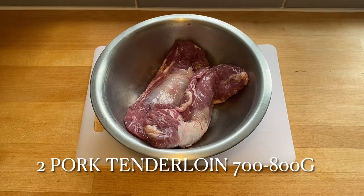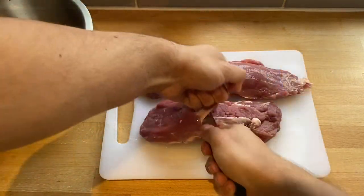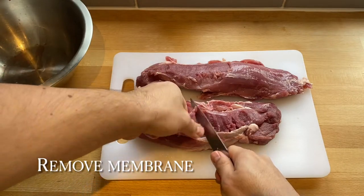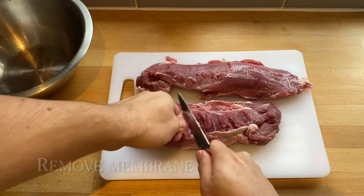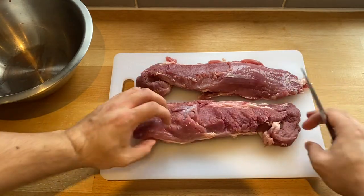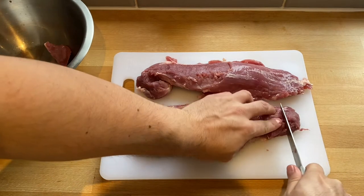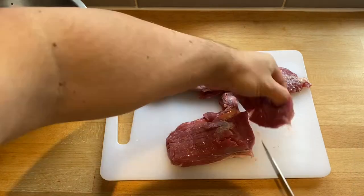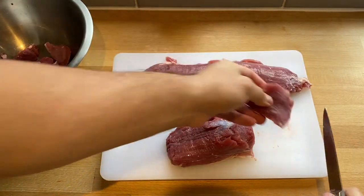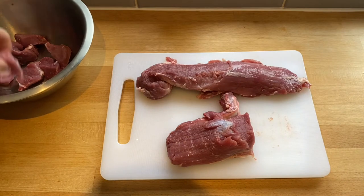You'll need two pork tenderloins — about 800 grams in total — and you want to remove the silver membrane, otherwise it will be tough when you cook it. Cut the pieces into cubes and try to keep them the same size. When you get into the middle of the tenderloin they become a bit bigger, so cut those in half.